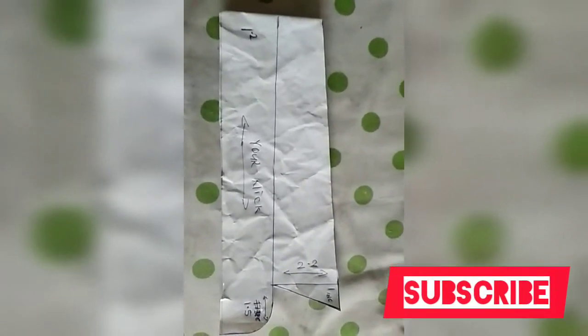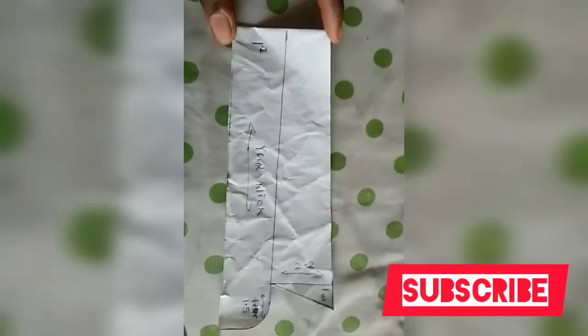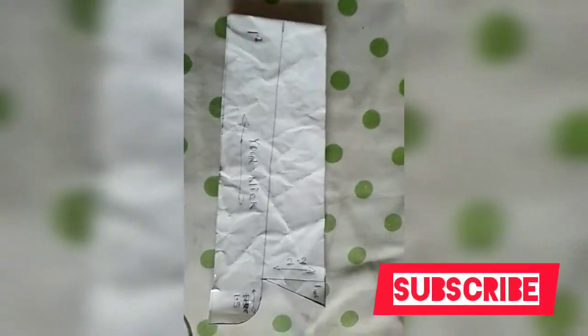I have a pattern on how to cut your sleeve — you can go ahead to watch my video on how to cut your sleeve. That is the sleeve which I'm going to put for the jumpsuit we are making, because I told you it will have a collar. So this is the collar which I want to put in it.